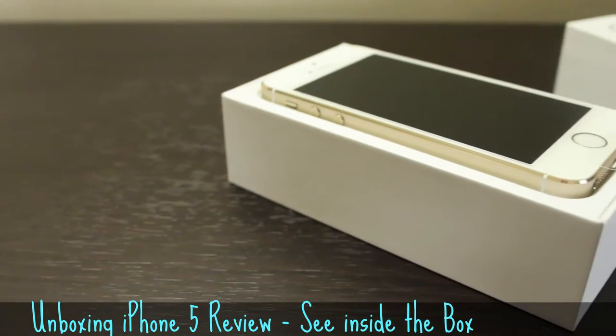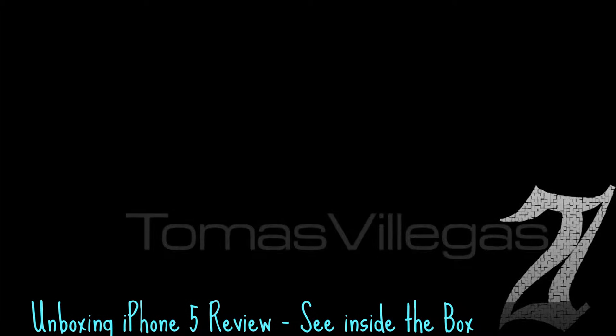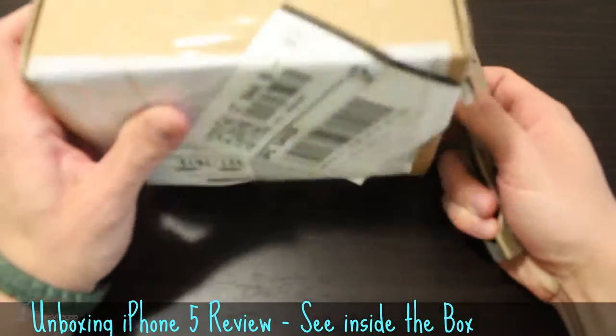I'm a bit late to the gold rush but I finally got some in house. Let's unbox and take a quick look at the gold iPhone 5S. What's going on guys, my name is Tomas and in this video I'm going to unbox the gold iPhone 5S.